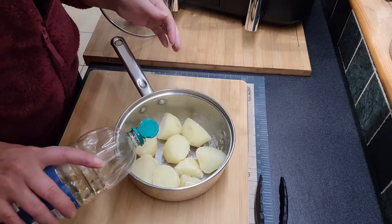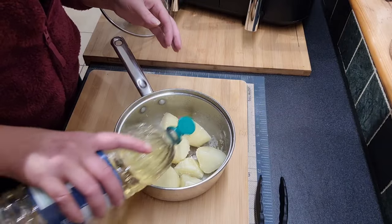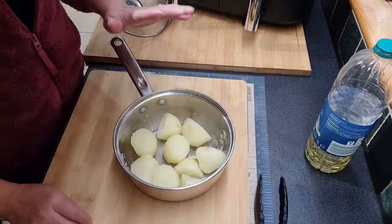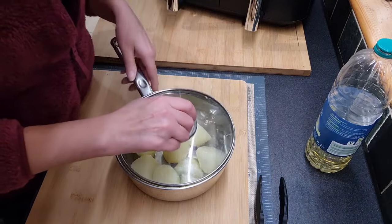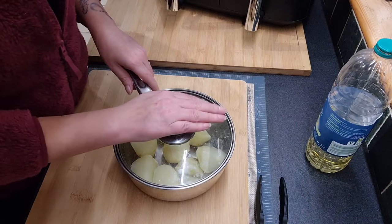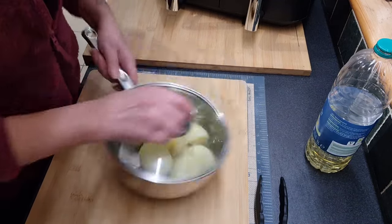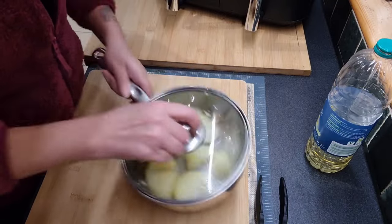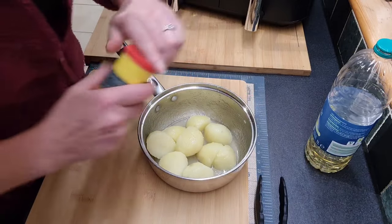I am just now taking some vegetable oil. This would probably be better if you used duck or goose fat - I did have a look at it in the shops and I'm going to be honest, it was far too expensive, so I'm just sticking with what I know. Instead of using another bowl I am just putting the lid on and we're going to give that a good shake around. It's also going to keep the potatoes a little bit fluffy as well.